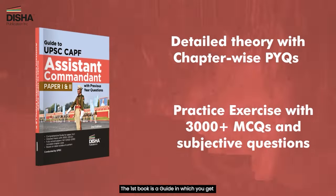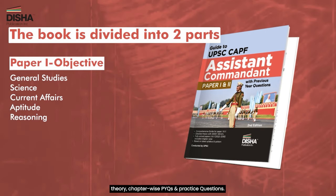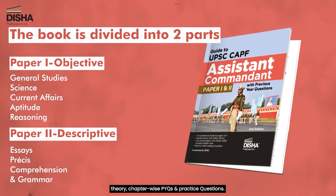The first book is a guide in which you will get CAPF-AC Paper 1 & 2 complete syllabus, theory, chapter-wise PYQs, and practice questions.